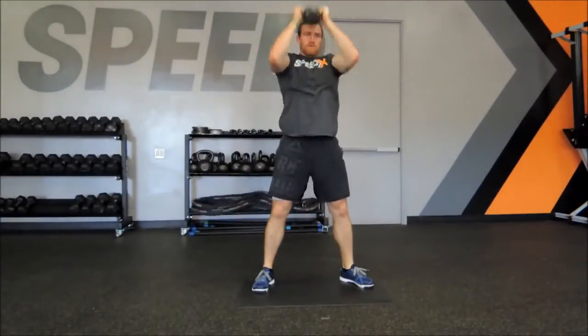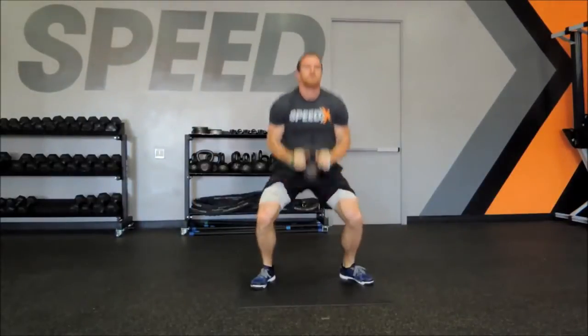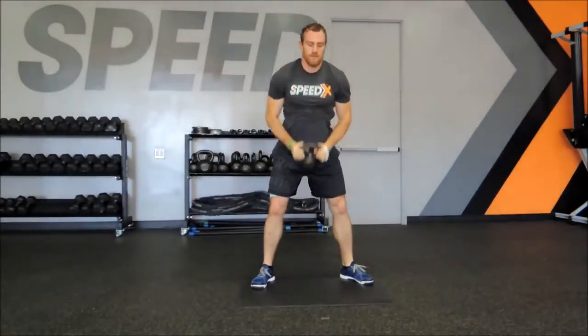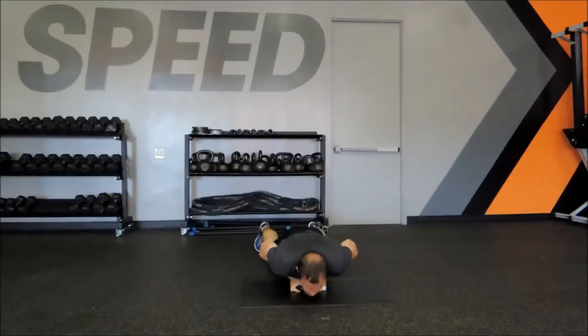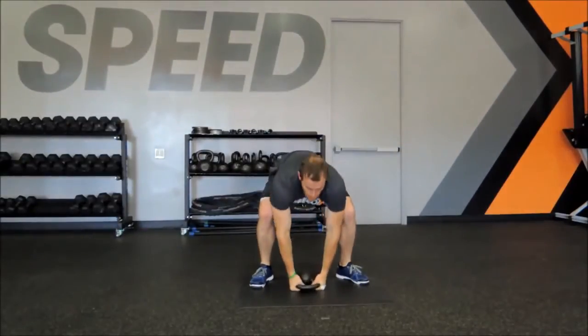Chest the bell, pop the feet up. It's a great exercise adding a little weight to a normal traditional burpee — very athletic in nature and works your body really really nicely. Exhale on the way up, inhale on the way back down.